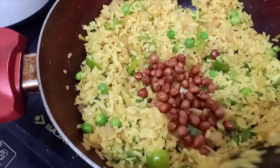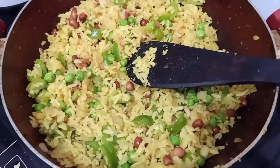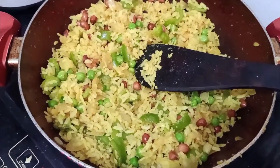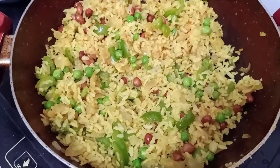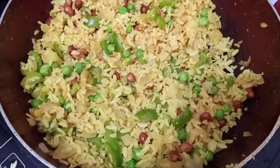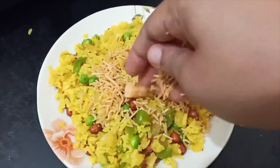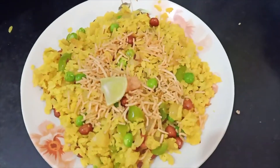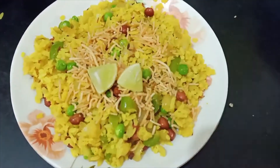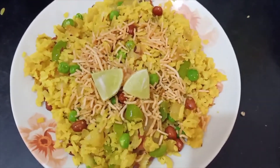And that's it, it's done! This is how our poha looks, and trust me guys it tastes yummy. Take it out in a plate and serve it with jha mudri, jhilli — whatever you call it — and then a few pieces of lemon. Trust me, this is awesome in taste.